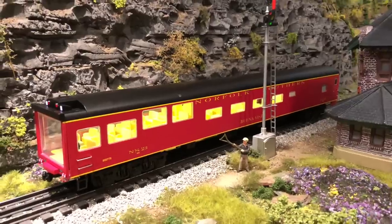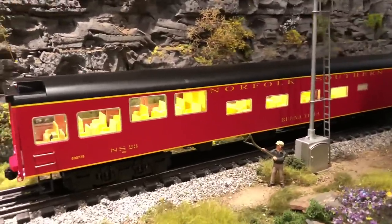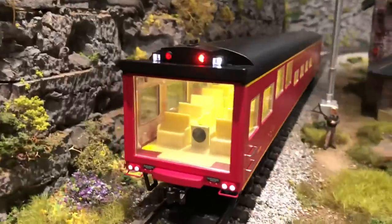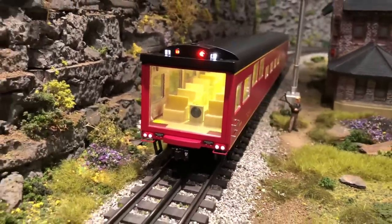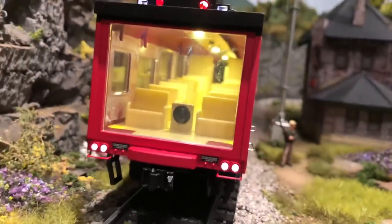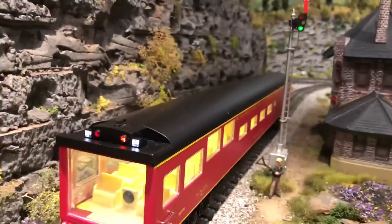Here it is on the track. As you can see, it does light up well on the interior with those LED lights. And then looking at the end cap, it's got some white and red accent lighting. It's pretty.